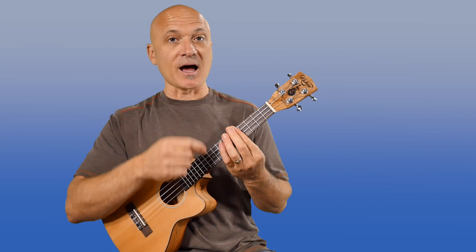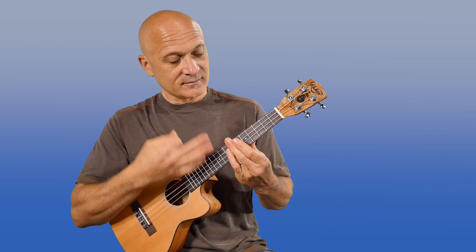So we've got open strings and then barred on the fifth fret or the first dot. That makes a C6 chord and an F6 chord. And to get the G6 chord or the V chord, we just slide up two or jump up two frets. We can play the V chord. So that whole progression, if we play one, four, five using this technique.